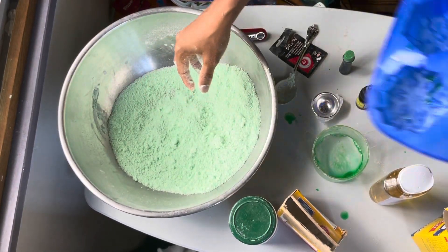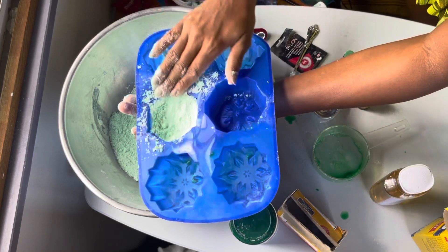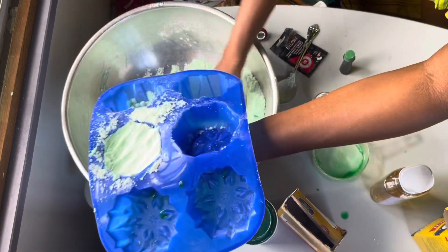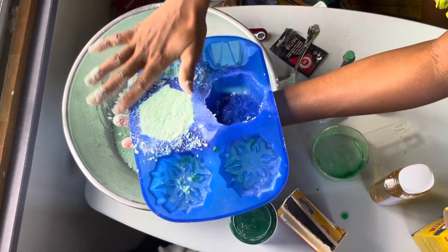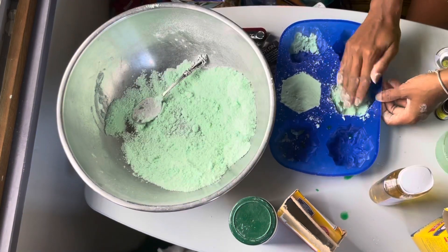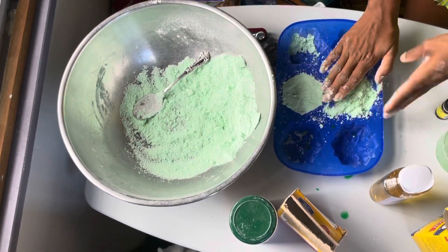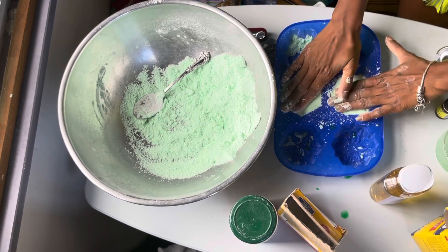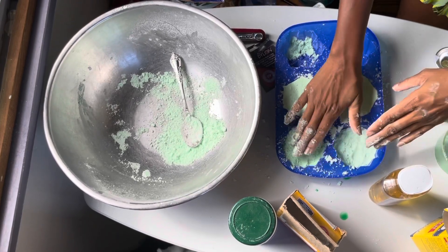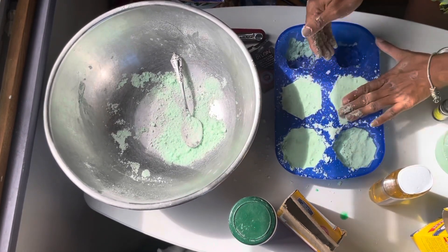Now we're going to add it into our mold. You've got to push it into the mold and pack it down firmly. Push it in and pack it down, and you want it to be flat and nice. You have to let this sit and get a little hard — that's what the cornstarch is for. The cornstarch helps it stay thick and hold its shape.